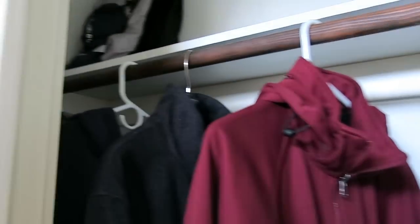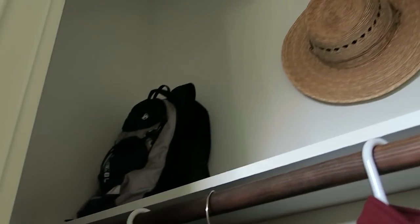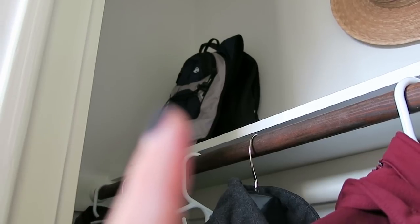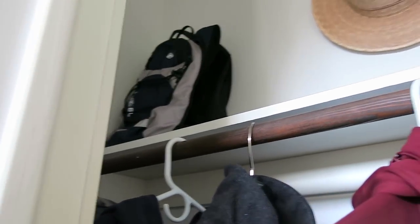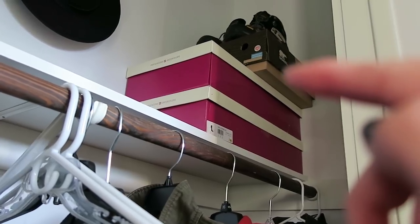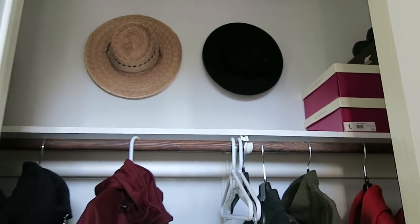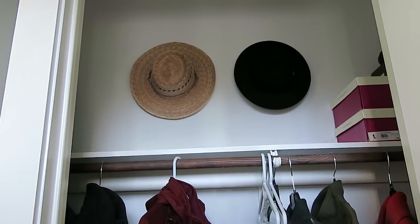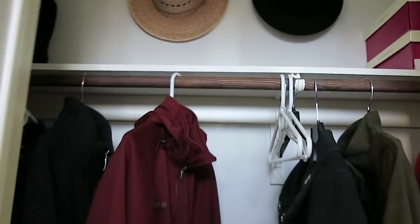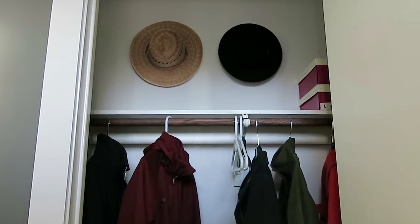Up here we have all of my husband's outerwear and all of mine. On the top shelf we have two backpacks — the one I use for travel when I don't use my suitcases, and a hydration backpack. Over here we have my two pairs of tall winter boots, my Sorels, and my husband's winter hiking boots — also kept off the ground so the rubber doesn't stick to the concrete. Up at the top are the two hats we hung. I moved a bunch of bike parts that were up on the shelf into our storage shed where they belong.